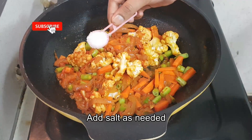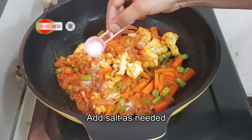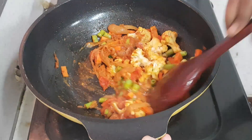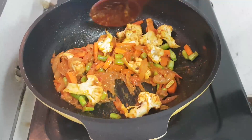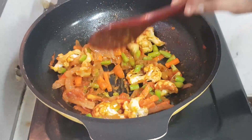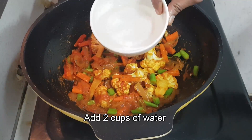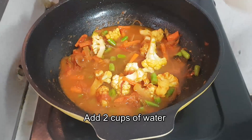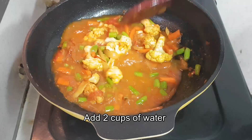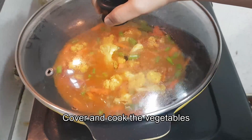Now add some salt for the vegetables to cook. And then let's add about two cups of water, or more if you want. Cover and cook the vegetables until they are done.